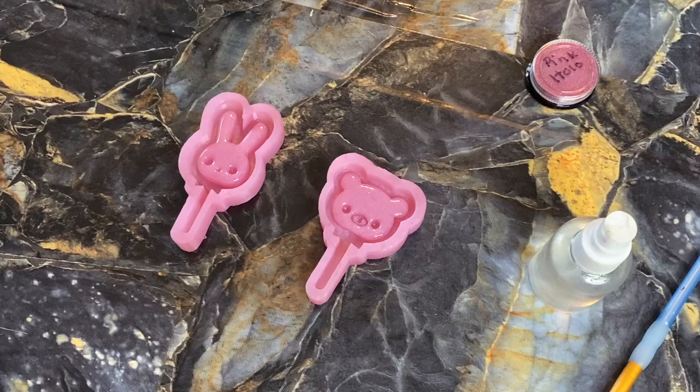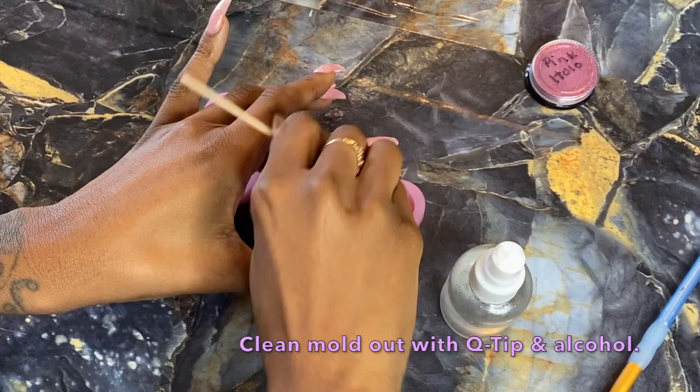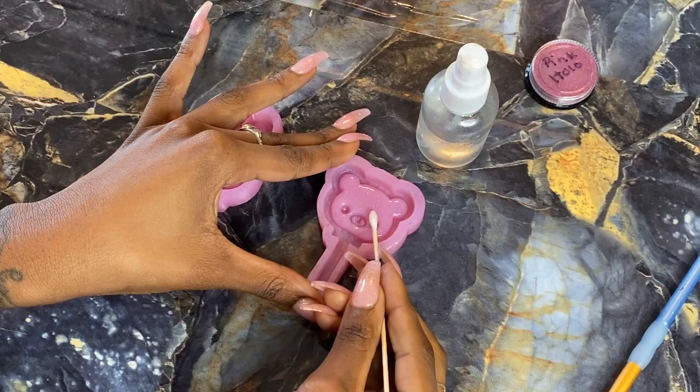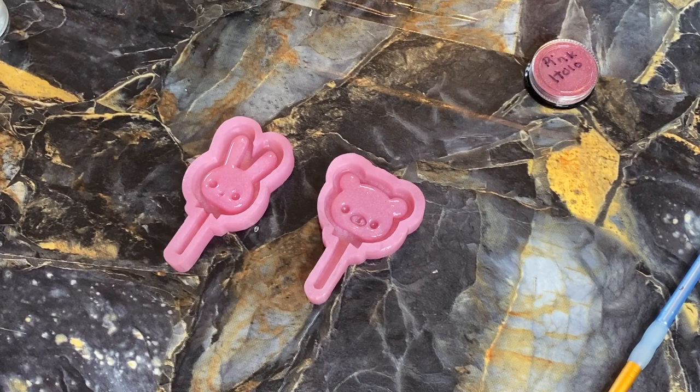Now we're going to spray some alcohol to make sure the mold is clean. Use a q-tip since these are kind of small, and get inside those little crevices so there is no leftover color or anything from a previous pour, or any lint or debris.